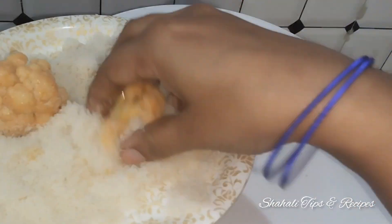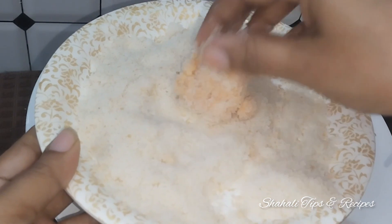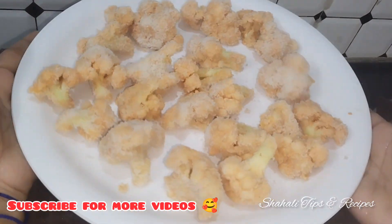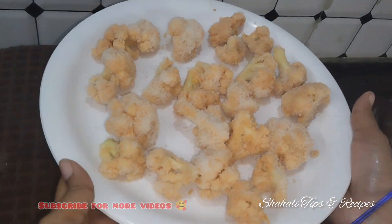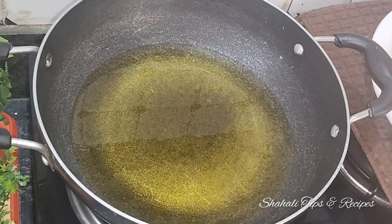It's very crispy. If you are visiting my channel for the first time, please subscribe and select the bell button — this will send you notifications.